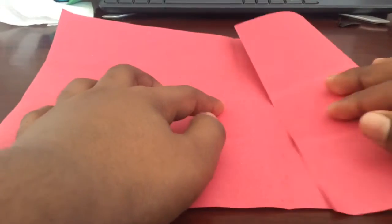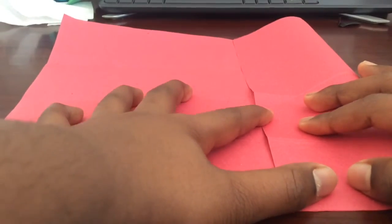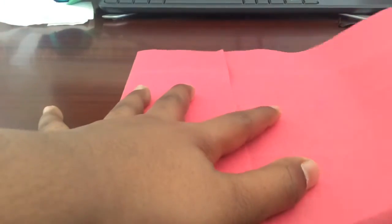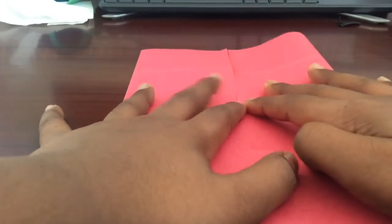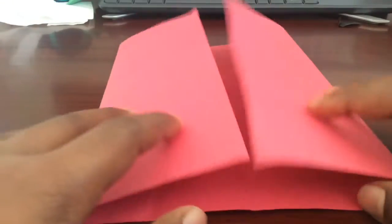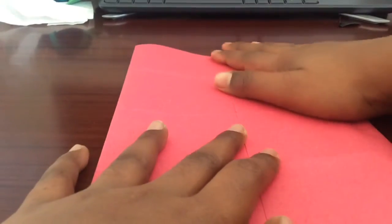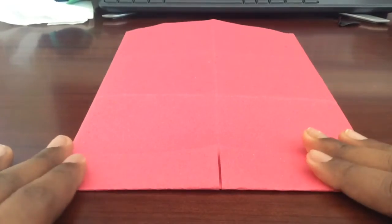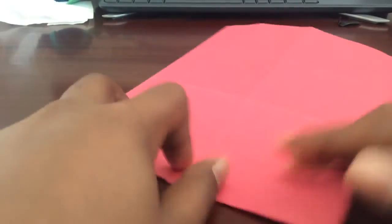Next, take one side and fold it to the middle. Sorry, it might be too close — my camera is not that good. Do the same with the other side, so after you're done it's in three parts. After that, flip it over and open it, and take one side and open it.